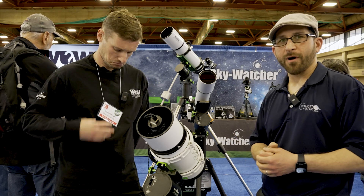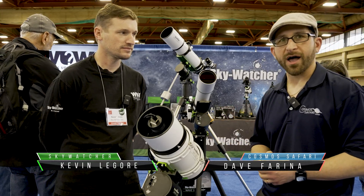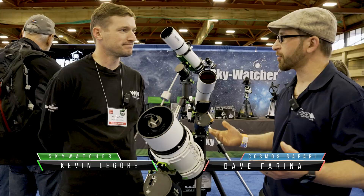I'm here with Kevin from Skywatcher and we are right here with the HAC 125 DX, a new telescope for this year. Can you tell us a little bit about it?